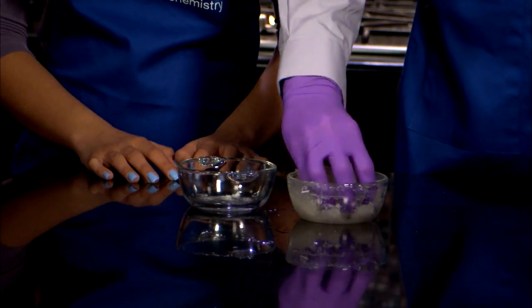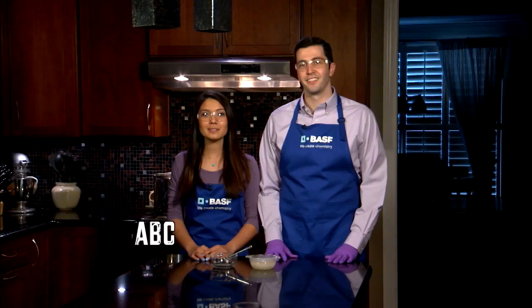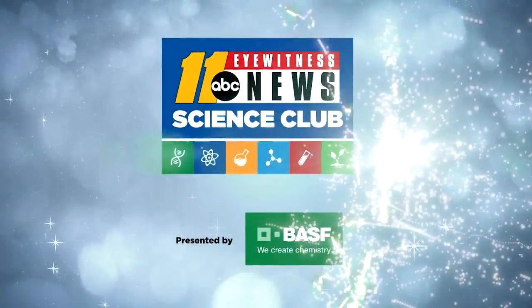This experiment looks easy but it's a bit tricky — we had to try it a few times to get it right. Go to abc11.com/scienceclub for instructions, and visit us on Facebook to show us your results. Thanks for watching. Science Club with BASF.